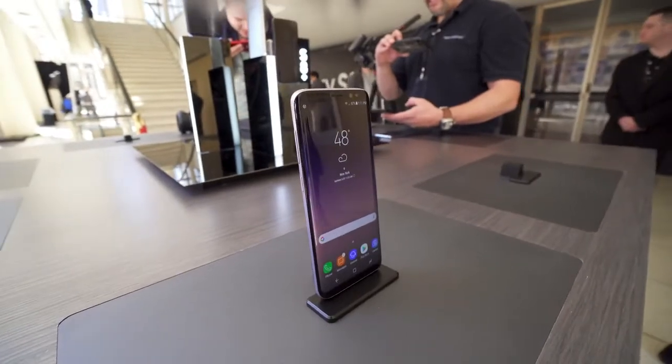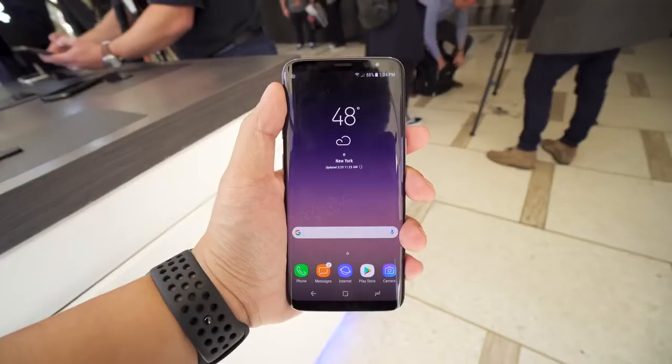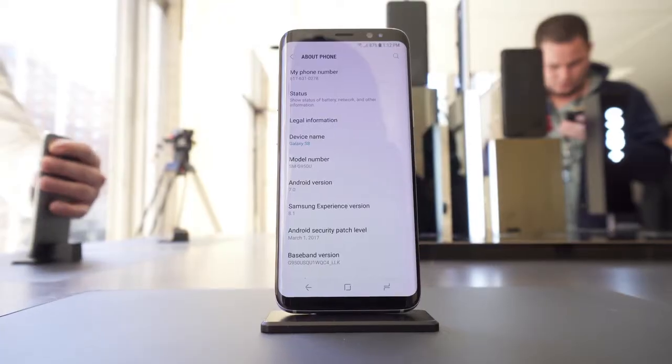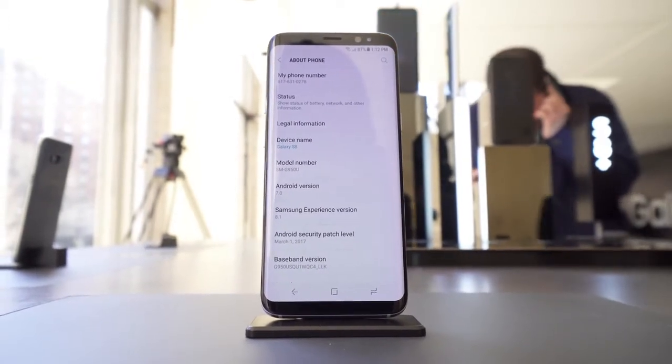Powering the Galaxy S8 is either a Snapdragon 835 or Samsung Exynos Octa-Core processor, both based on the brand new 10-nanometer process. The chips are smaller and provide around 10 to 20% more performance, but more importantly they help save battery. After the disaster of the Note 7 with its exploding batteries, Samsung was conservative this year — the S8 has a 3000mAh battery and the Plus has 3500mAh, about the same as the S7. But these new phones have much larger displays, so while the processor should be more power efficient, those displays will definitely suck up a lot of juice. We'll see how battery life actually stacks up.